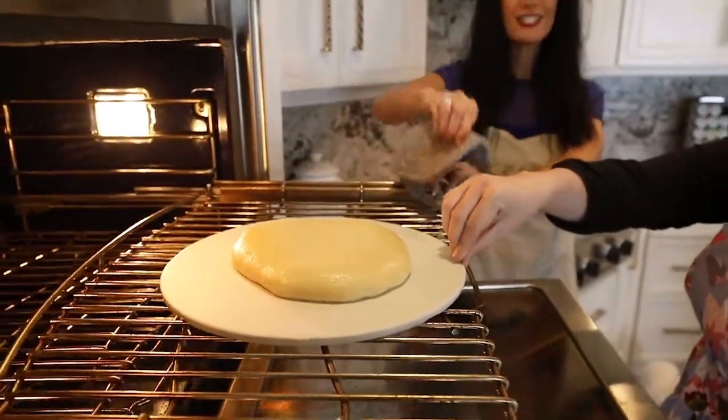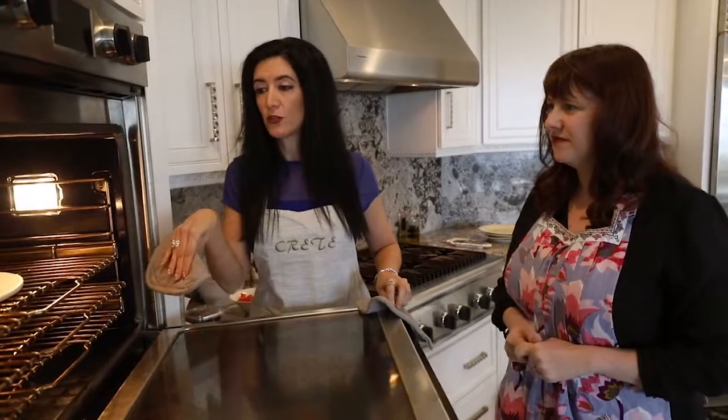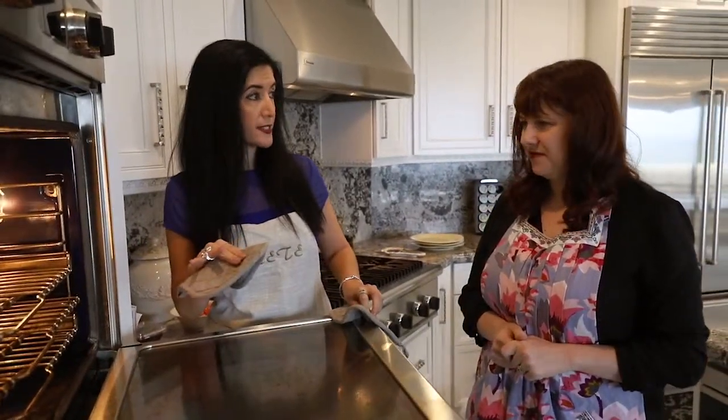I just burnt myself. I just told you not to burn yourself. Alright, so they would put the dough into the bottom of their oven or on the rocks and then they would weigh it down with various ingredients.